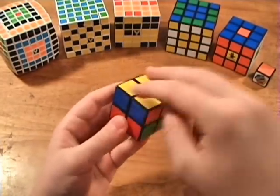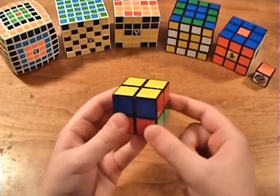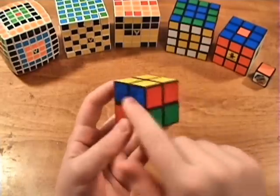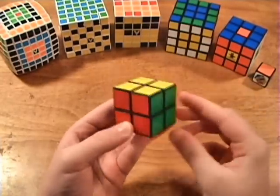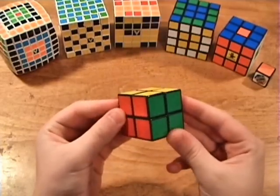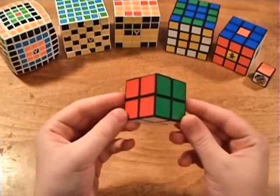Since I had four corners to orient, I had to move the top layer three times total for each of them. To finish it off, move the top layer one final time. Just knowing those steps and those two algorithms, you will be able to solve your 2x2 Rubik's Cube. This concludes the tutorial.